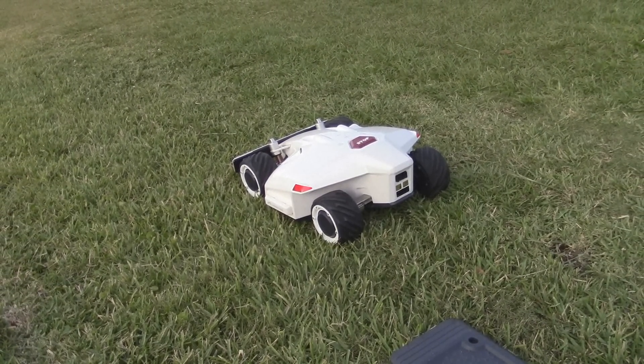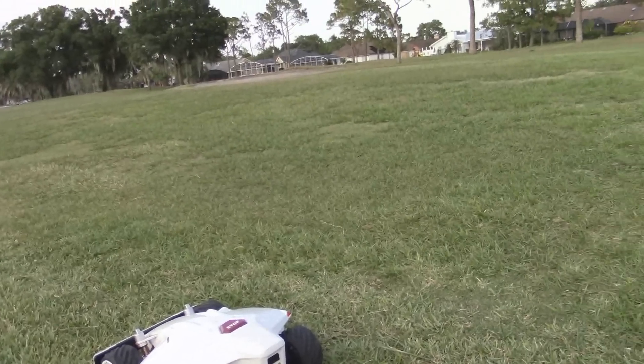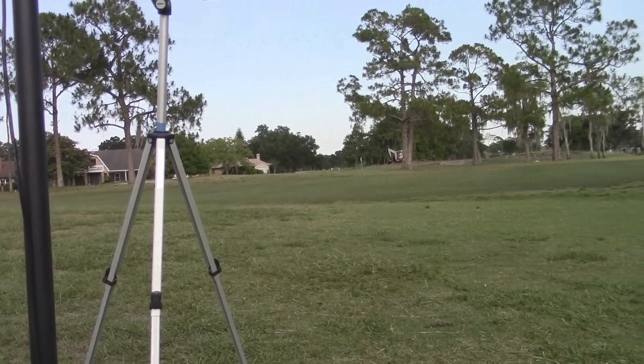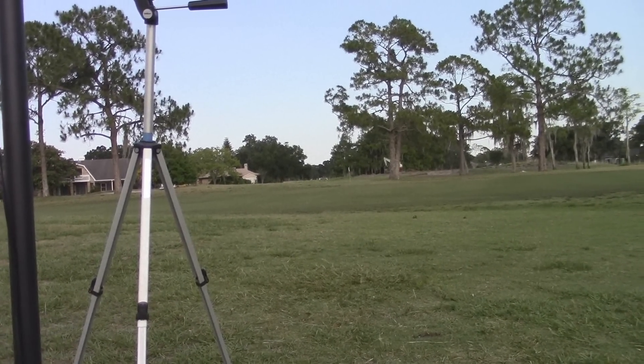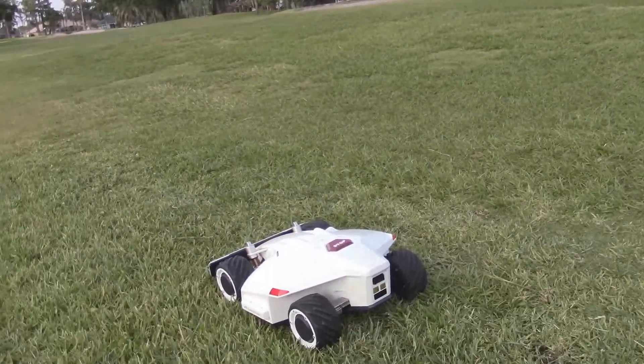It does a kind of a locator boundary — I'll show you in a second here. I just wanted to point out real quick, before we get started, all that noise in the background is not the robot. There's a guy over there working with a loader, so I just wanted to clarify that.